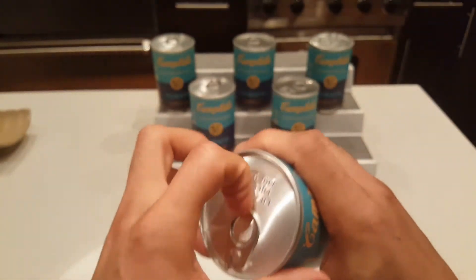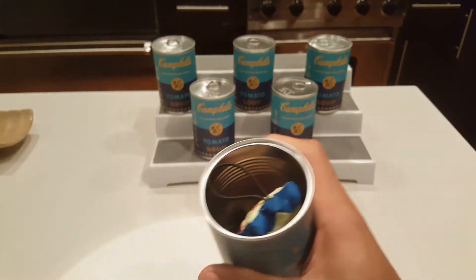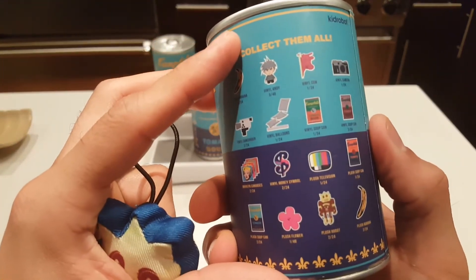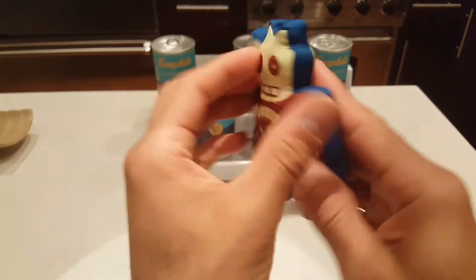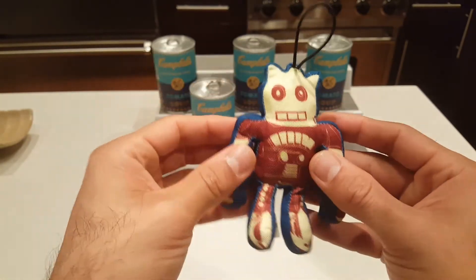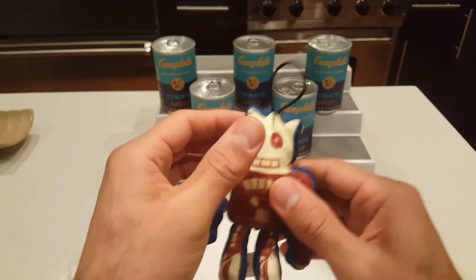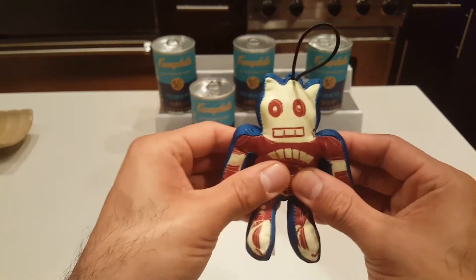Right off the bat we get a little plush — this is the plush robot, two out of twenty-four. Very cute! I know automatically what I'm going to do with these — I'm going to save these and they're going to be ornaments on the Christmas tree. How cool is that? So there is the plush robot, very cool.